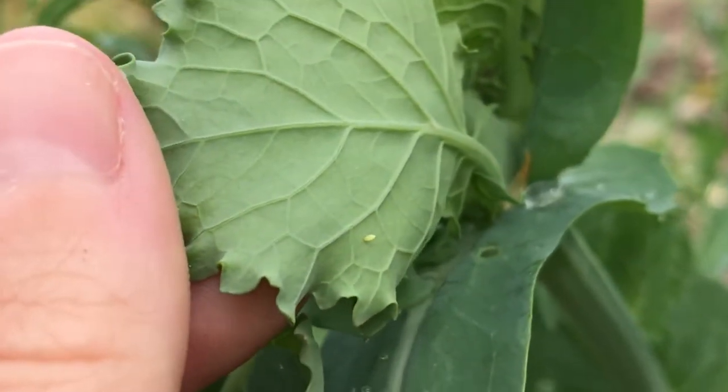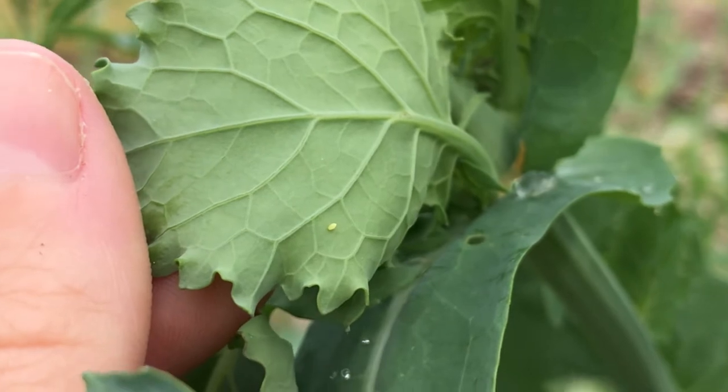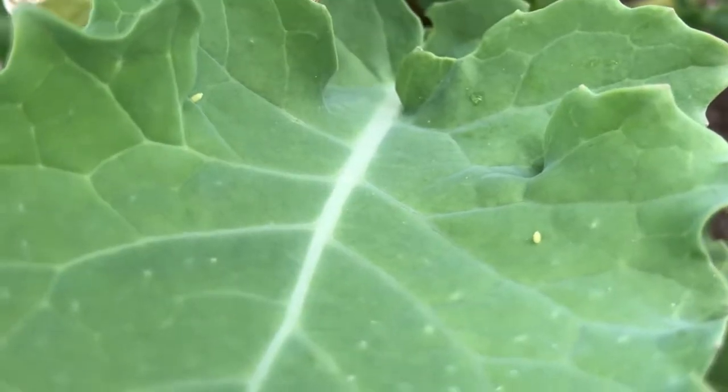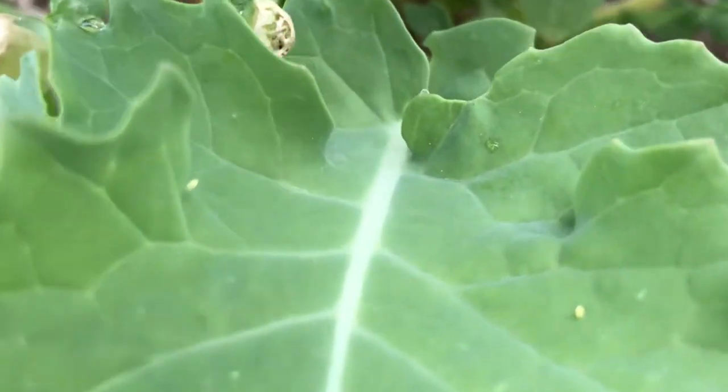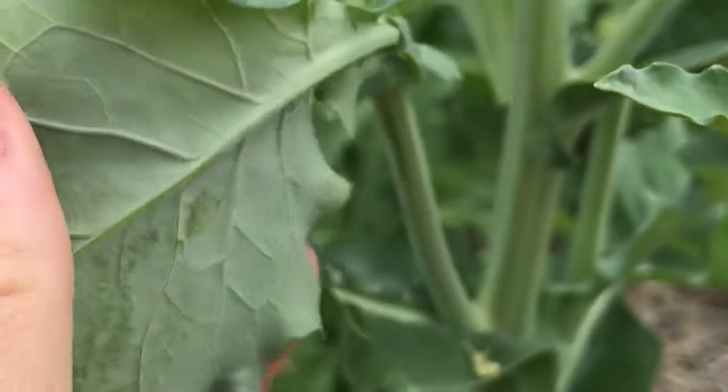So what do we do if we start to see damage on the leaves from cabbage white larva? The first thing we can do is start to look on the leaves for yellow eggs that were laid by the female cabbage white butterfly, and for the larva, which are little tiny green caterpillars.